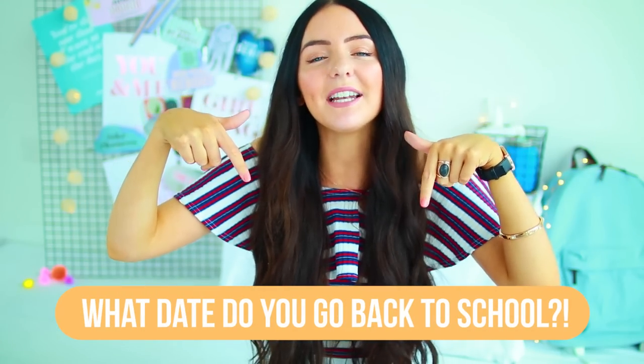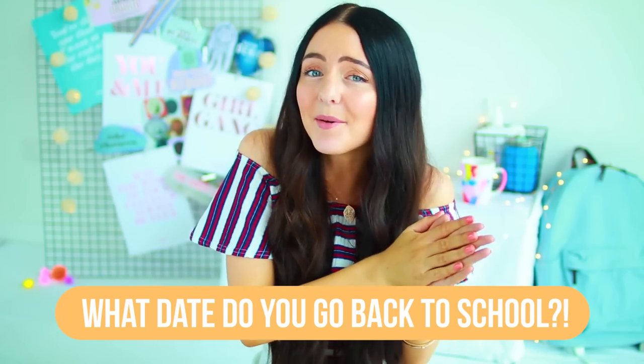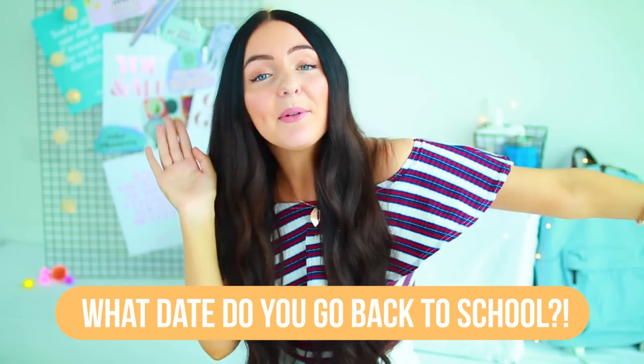Comment down below letting me know what date you go back to school. I know some people in Australia have gone back to school this week, and then people on the other side of the world go back in like August and September. So comment down below letting me know when you go back, but without further ado, let's just get into the video.